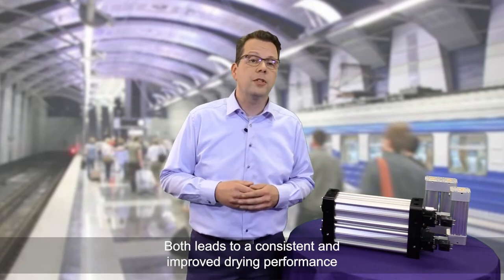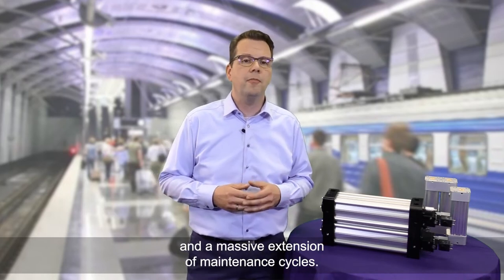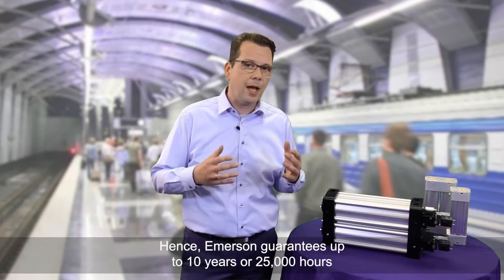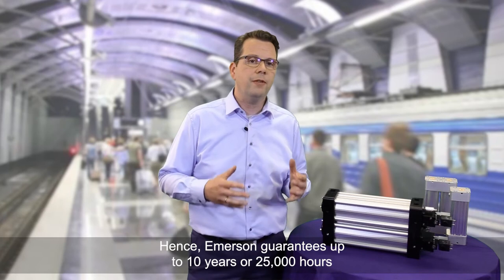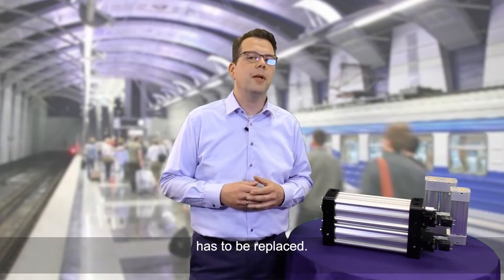Both factors lead to a consistent and improved drying performance and a massive extension of maintenance cycles. Hence, Emerson guarantees up to 10 years or 25,000 hours of operation before the drying material has to be replaced.